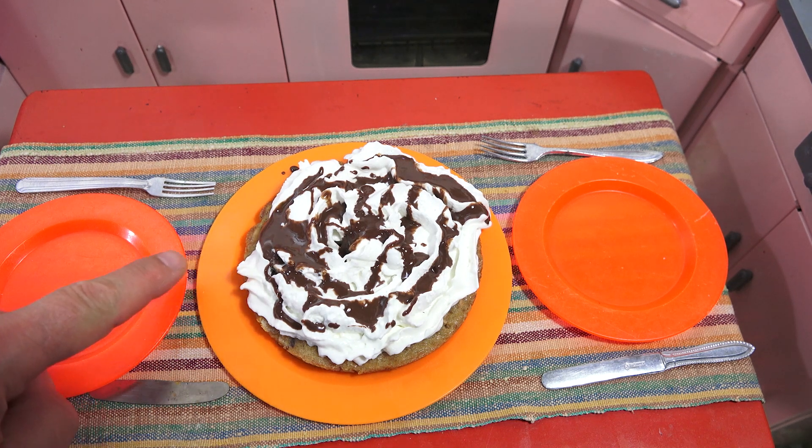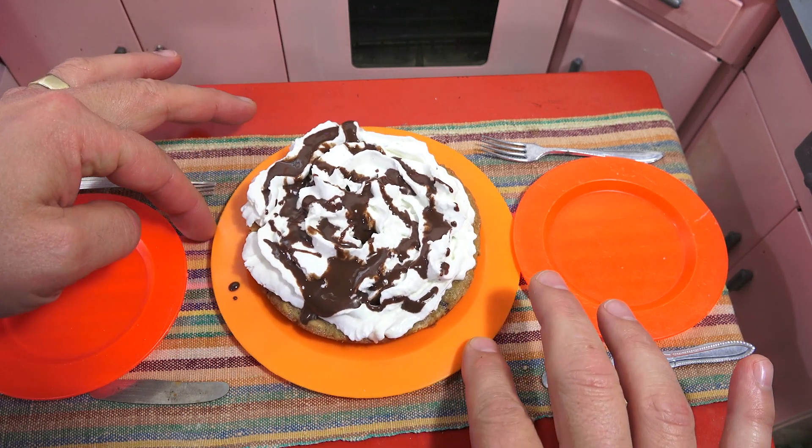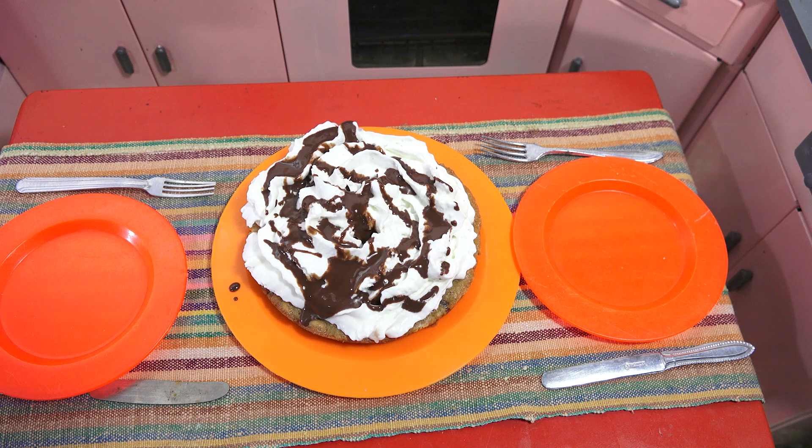It's starting to run off the side — does that look good? Look at that! It should get to where you can tap it and it sounds nice and crunchy.